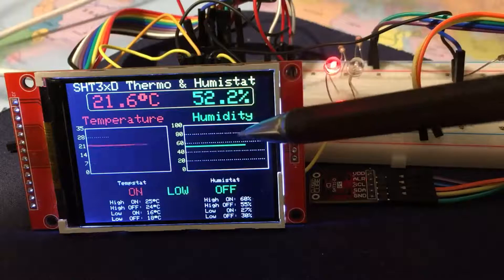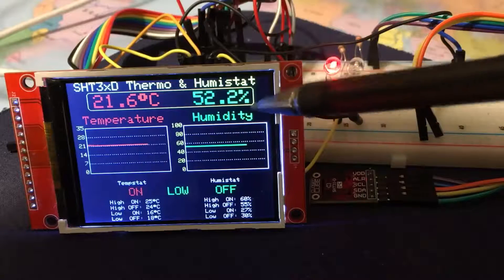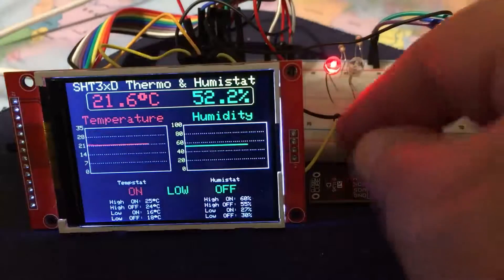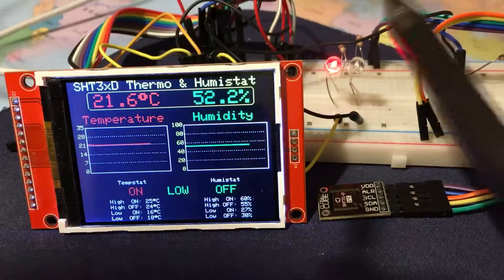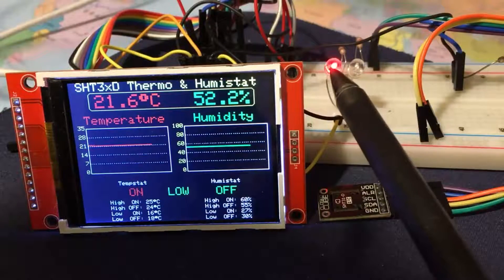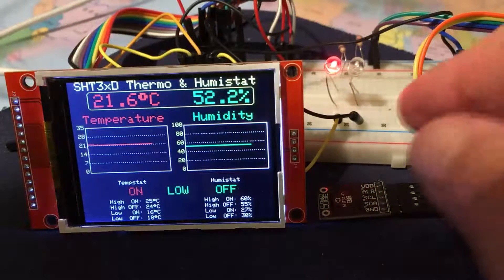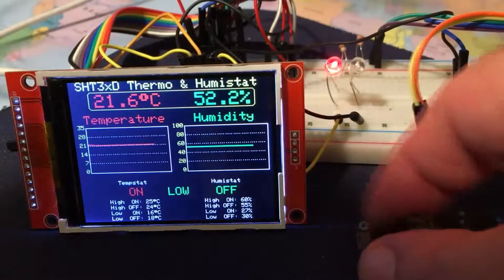There's the current temperature and the current humidity — you can see they correlate with the actual readings. There are two LEDs: red denotes heating required and green denotes air conditioning required.